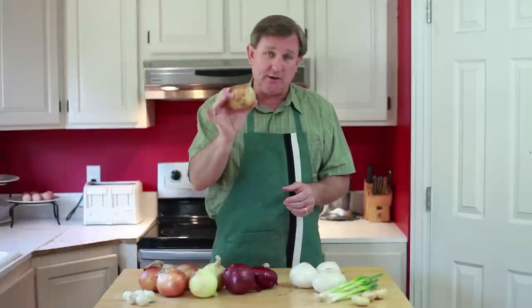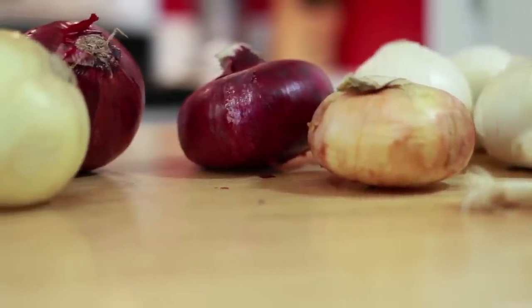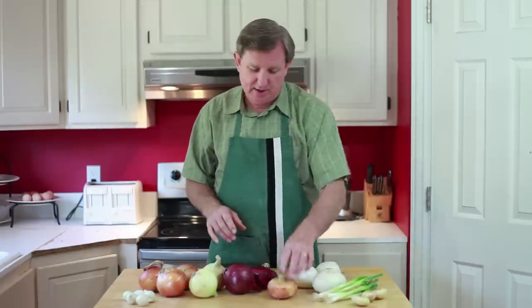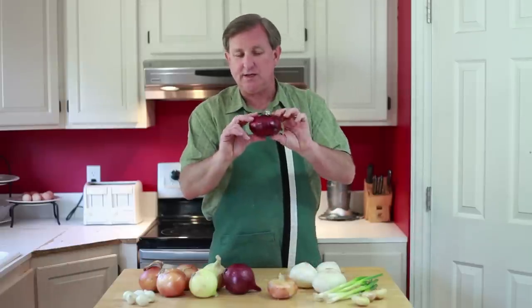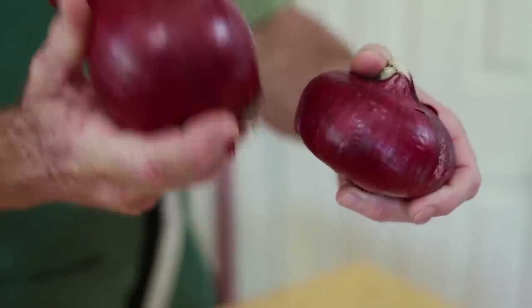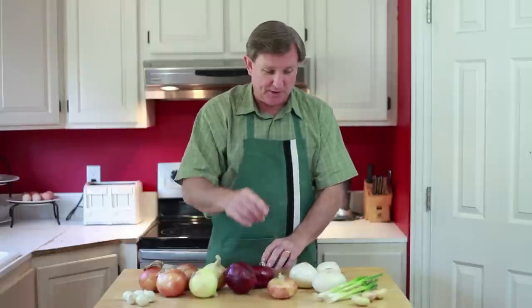So when you go to the store and look for these sweet onions, try to select the flattest ones that you can find. You'll be guaranteed a little more sweetness in that onion. Under that rule, this red onion that is kind of flat here should be sweeter than this red globe onion right here. That's just a little tip for you today.